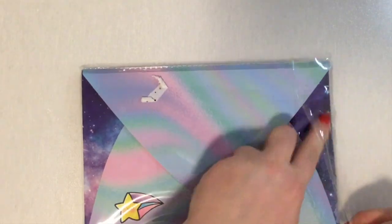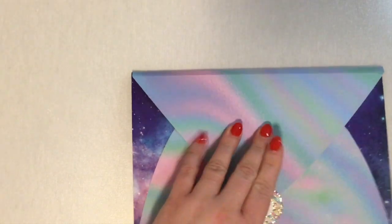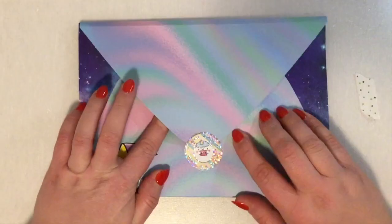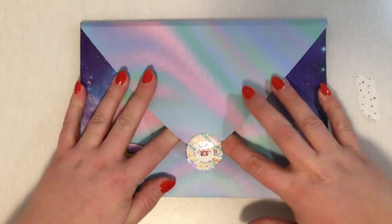First of all I love the packaging. It kind of reminds me of Harry Potter — I know it's very rainbow-y — but because it is in this fun envelope, that's why I feel like it reminds me of Harry Potter. So let's see what's in this.